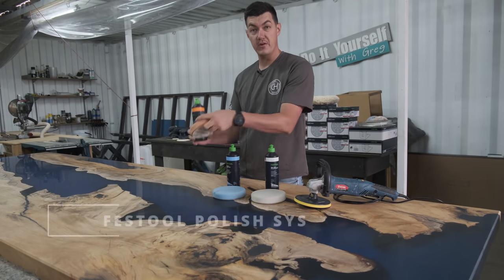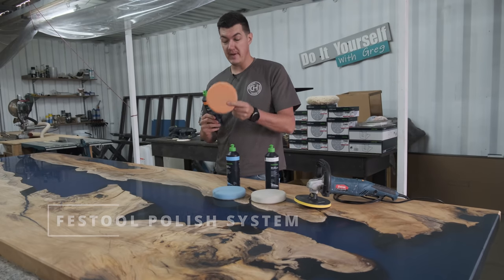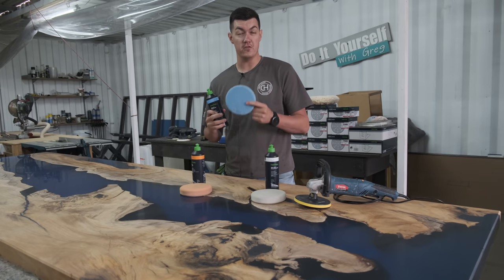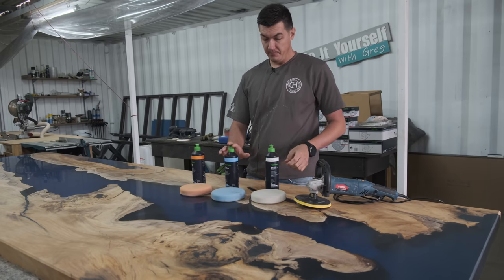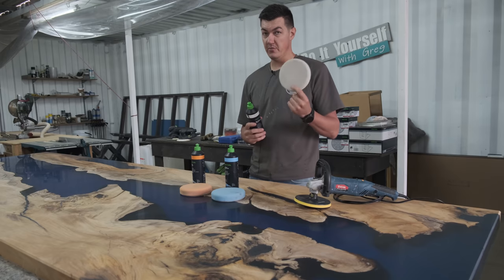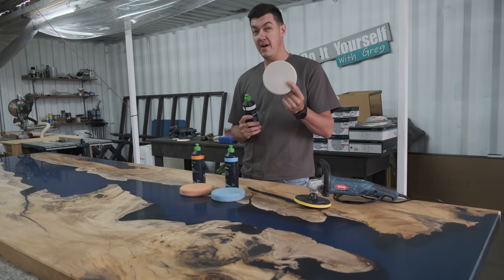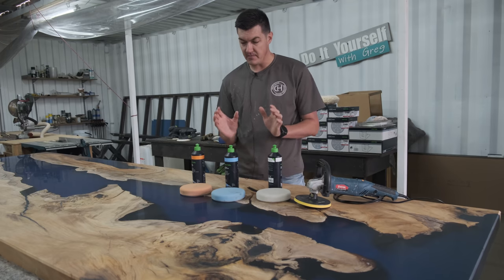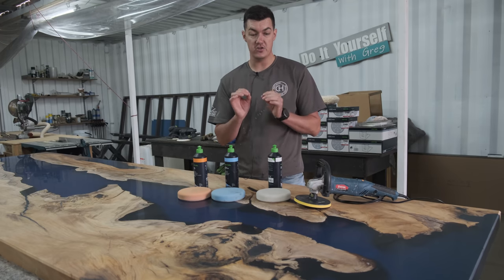You start with the orange pad — a medium sponge pad — with the orange polish compound. Then move to the medium-to-fine sponge pad with the blue polish compound. The last step is the white sponge pad, which is a very fine pad, with the final polish compound. This system is specifically designed to get a super high gloss finish on all your tables.